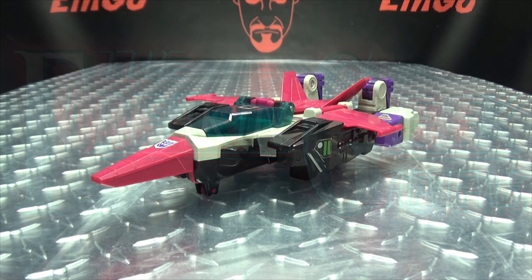Hey! What's up, my peoples? Emgo here, the freaking geek himself, and today we will be reviewing the G1 Ape Face.